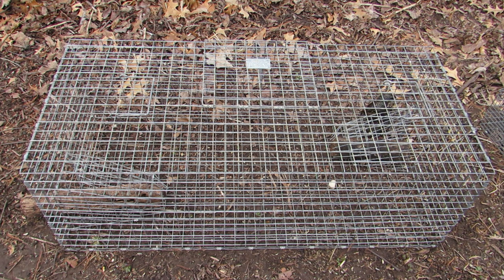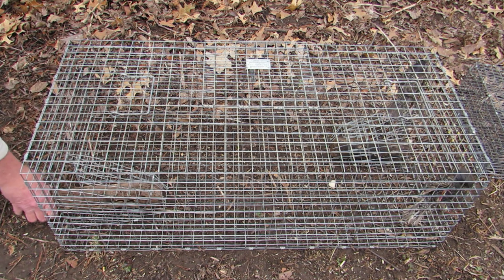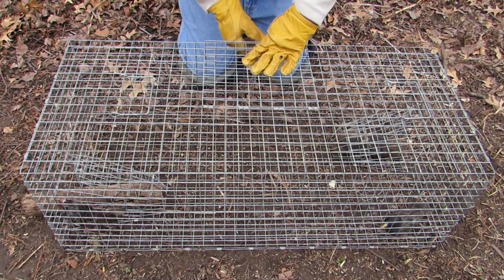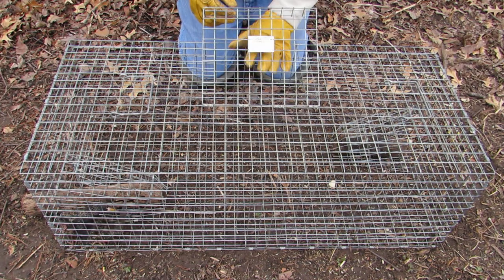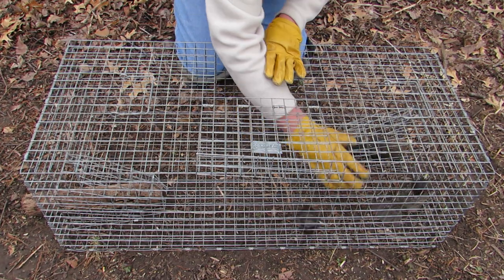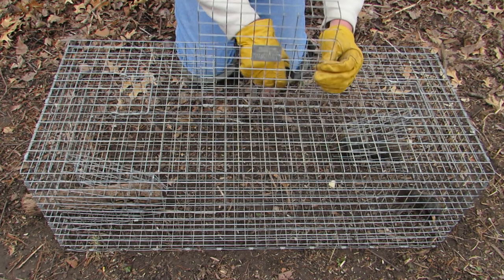Once there are birds in the trap and the birds outside the trap have flown away, the captured birds should be removed. First, you should block both funnel entrances, as sometimes birds will escape as you are removing them from the trap. Open the door, reach in with one hand, and keep the opening covered with your free hand to prevent escapes. Remove the birds one at a time, always closing the door to prevent trapped birds from escaping.